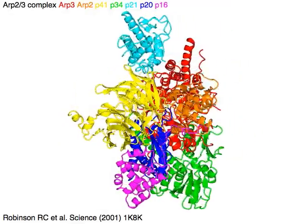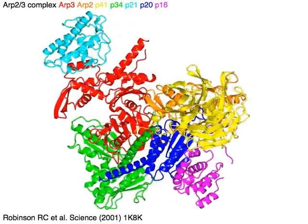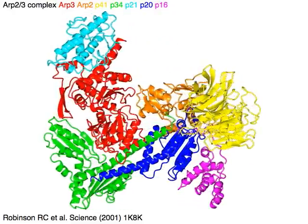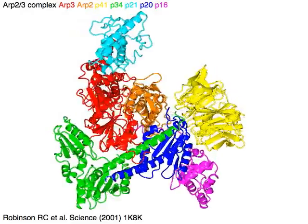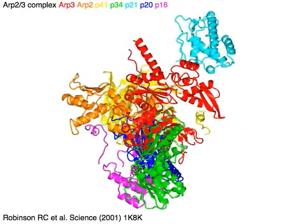The complex consists of seven subunits: ARP3 in red, ARP2 in orange, P40 in yellow, P34 in green, P21 in cyan, P20 in blue, and P16 in magenta.